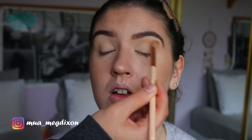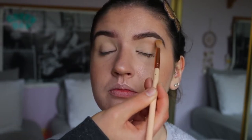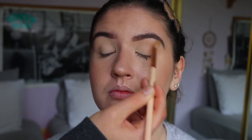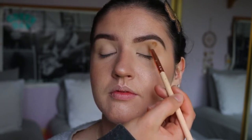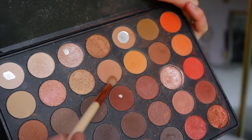First things first, I'm going to go in with the transition shade. This shade is from my Morphe 350 palette — it's a couple shades darker than her skin tone, so it's a perfect transition shade. I'm going in with a super fluffy brush, this one is the 221 from Zoeva, making sure to go at an upward angle from the corner of her eye to the tail of her brow, just lightly building up that shade.